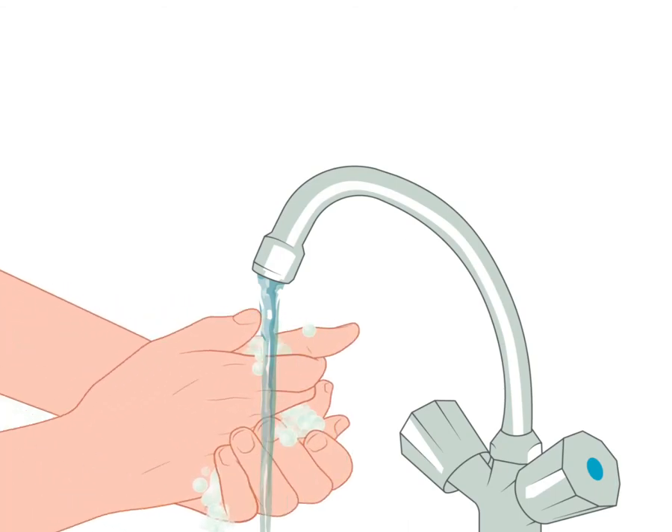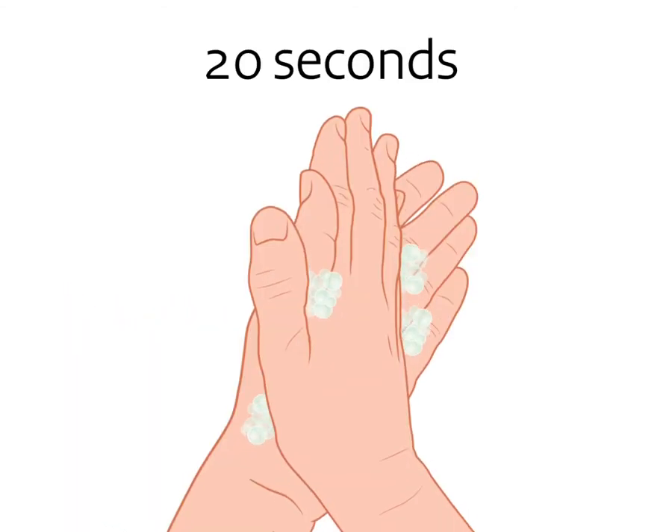Step 1. Before putting on the mask, wash your hands for 20 seconds with soap and water.